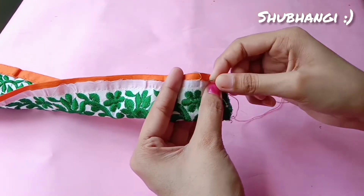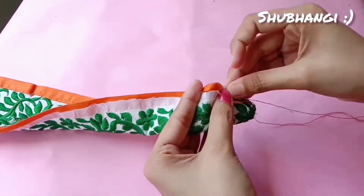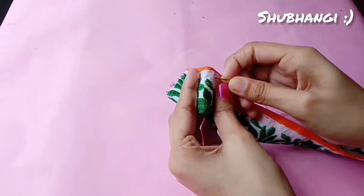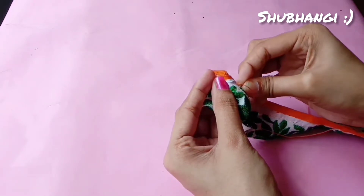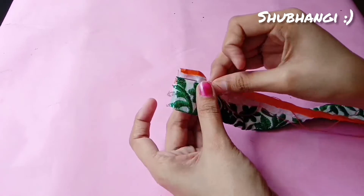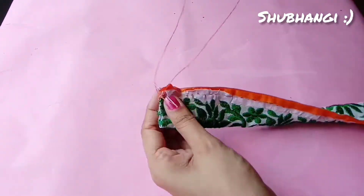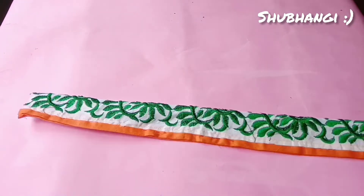You can also make your scrunchies by hand. If you don't have a machine, then you need a little patience because it takes a lot of time. You can see this is fast-forwarded — my actual speed is what you can see right now. It will take a lot of time, so you have to keep a little patience. We will stitch all the way to the end. And just as I locked my stitch at the start, we have to lock our stitch very well at the end too, so that our stitches don't come undone. Once we finish this stitch, we will have finished the most time-consuming part.